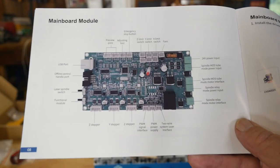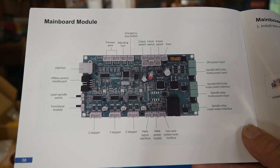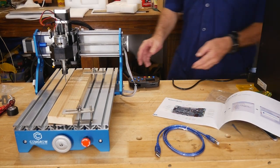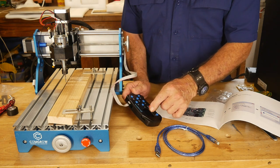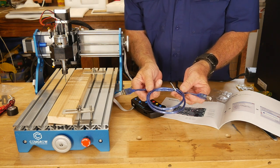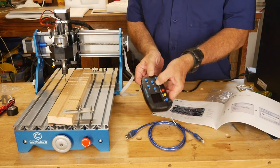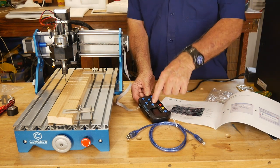The instruction manual includes a complete layout of the circuit board that controls the system, showing all the input ports — really handy if you want to customize things. It also has a TF card slot: you can upload a file onto a TF card, insert it here, and run the file directly, or you can connect it to a laptop, PC, or Mac and run G-code from there. So you have two ways to operate the machine, plus manual control. The buttons move only one millimeter per press.